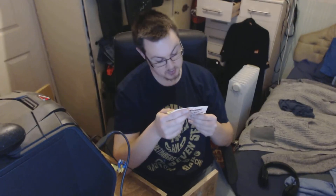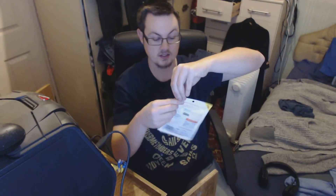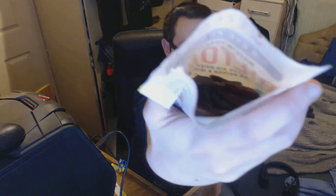The use-by date is 2020, but if you keep it in these pouches it will last for ages. So let's have a look and see what we can get in these little pouches. Smells like pepperami — it smells like pepperami to me.